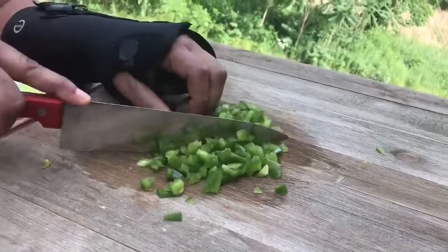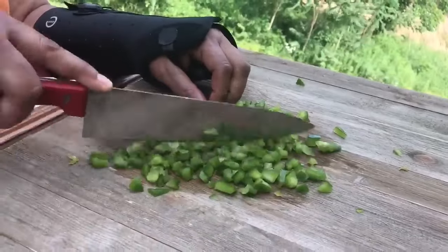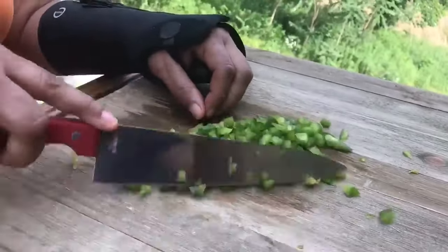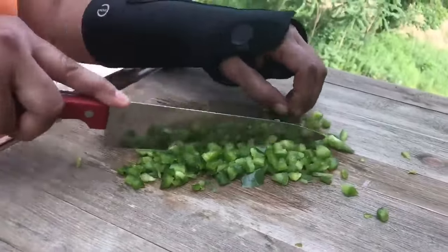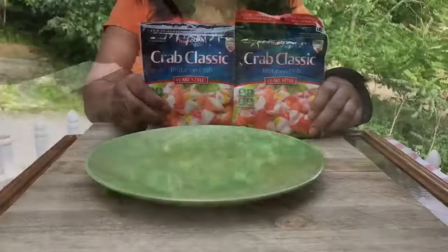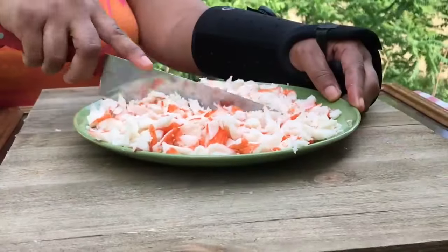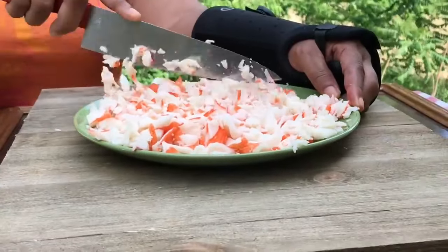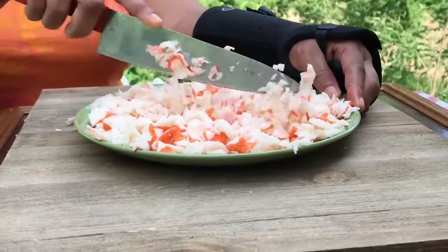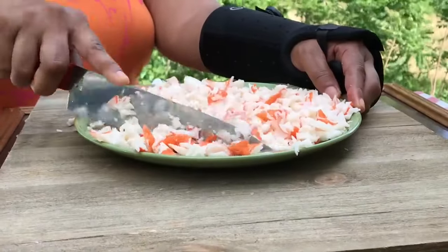Now what kind of salad would this be without a green bell pepper? You know you got to have green in a salad, right? So we're just going to go ahead and chop up this bell pepper. Love bell pepper, tastes so good. We're going to be using two eight-ounce packages of flaked imitation crab meat. But of course, you can use any kind of crab meat that you prefer. Just make sure you chop it up into bite-sized pieces for your pasta crab salad.